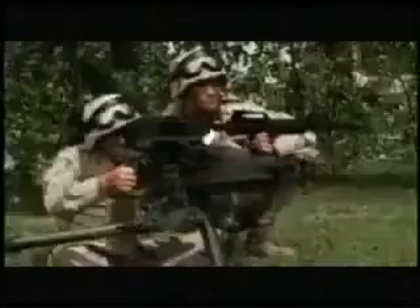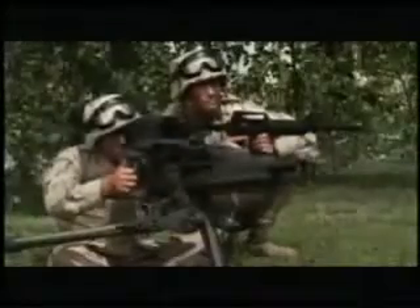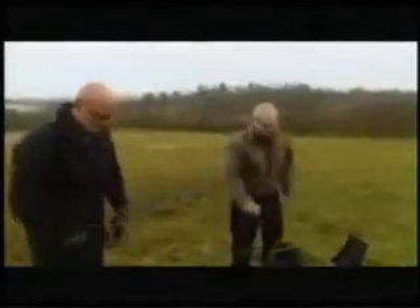Meet the XM307. It's still a two-man operation, but in almost every other way, it's a vast improvement on its predecessor. It claims to have an ultra-low recoil, so I'm going to do a quick comparison test with the Mark 19. Giving me a refresher is weapons technician Frank Hance.